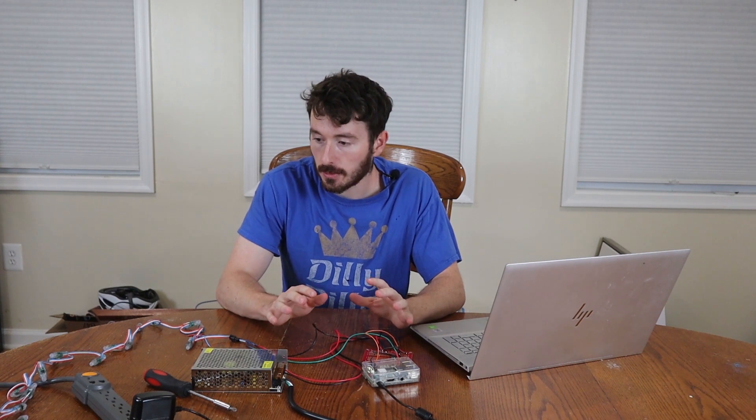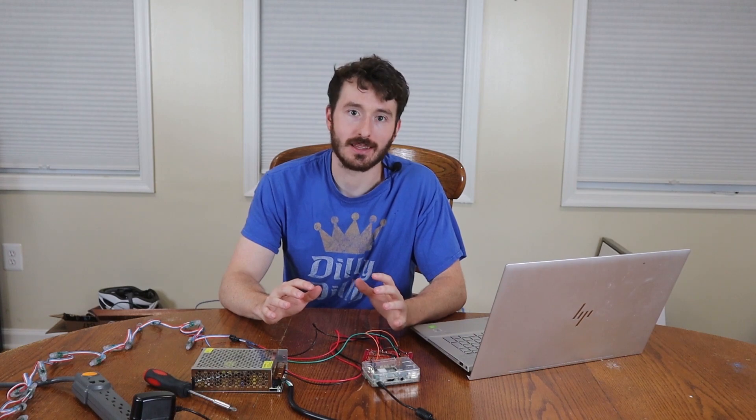I just got finished building the circuit and I tested everything. The prototype looks good so there are no shorts. We're going to pack this thing in the back of the bear and see how that goes.